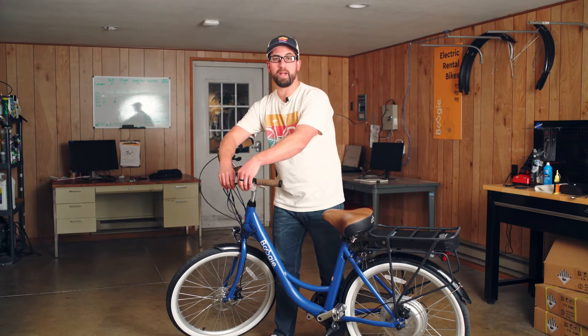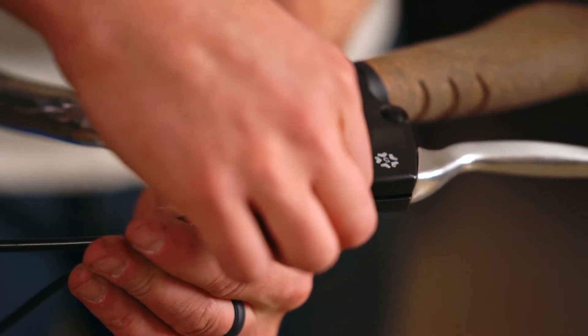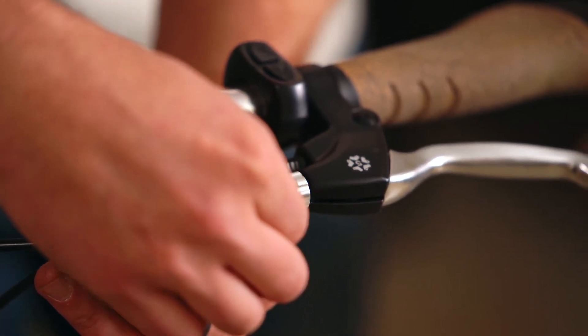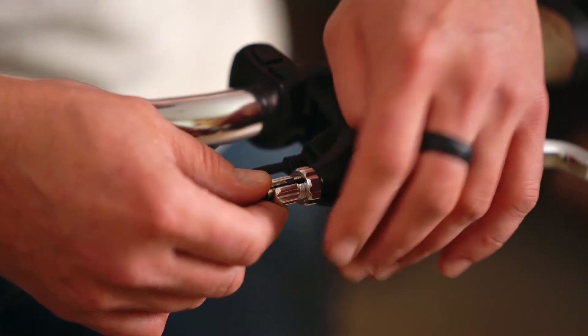Cable stretch and brake pad wear will happen naturally, and here's how you fix that. We've got a barrel adjuster here. You're going to spin this out, or towards the handlebar on this side. That'll tighten up the cable. Once you're happy with the cable tension, you can lock in the setting by tightening the lock nut.